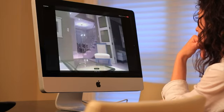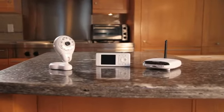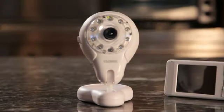Private, secure, and expandable. As your family grows, Live Connect grows with you. Add up to four cameras to get even better coverage of your home or all your little ones. Experience the unparalleled ease, simplicity, and peace of mind of a home monitor to fit your busy lifestyle.